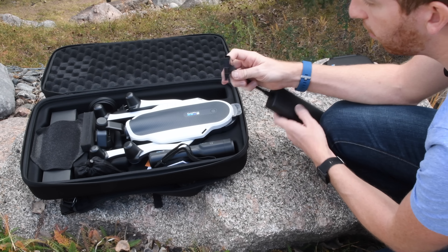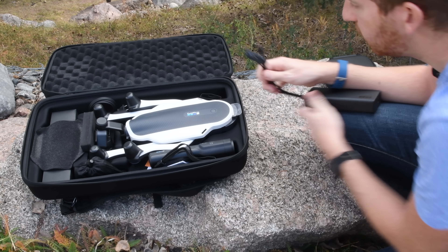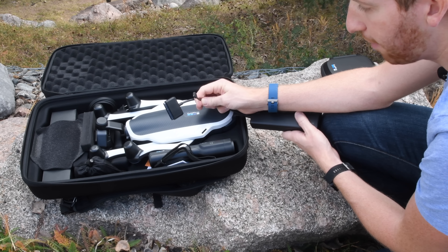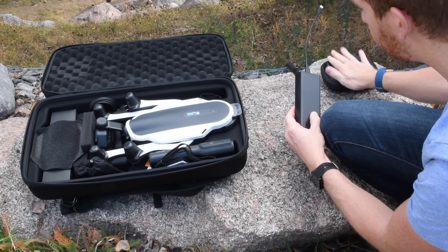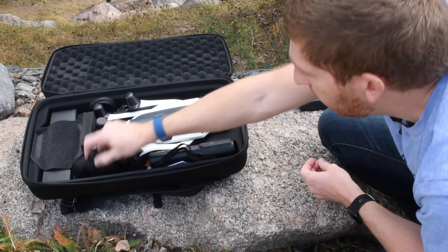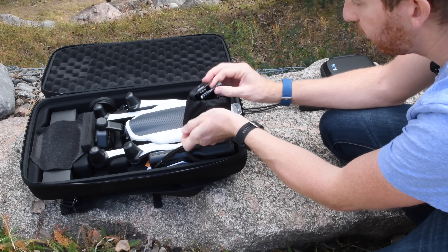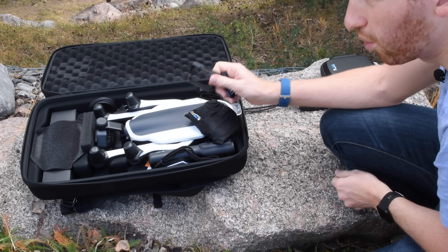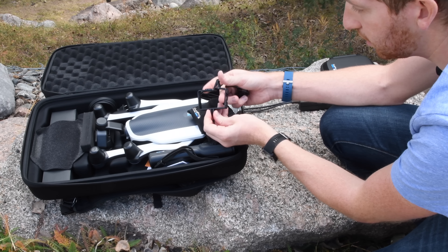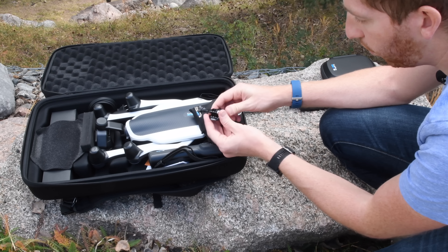Here we have it inside the GoPro Karma drone backpack. From left to right: the remote control, the charging adapter with USB-C and one for the battery, the drone itself, the Karma grip for the gimbal side of things, and spare parts. I'll slide this over and talk through things in more detail.